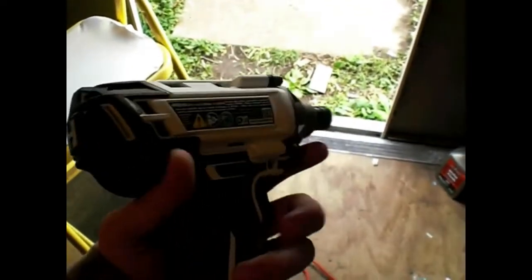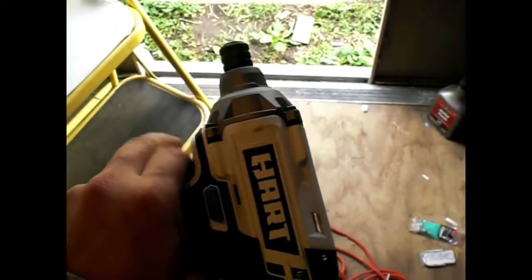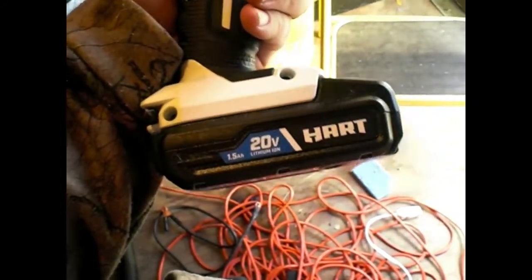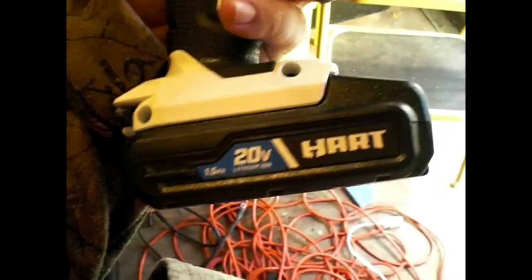Alright guys, we are out here in the shed today. The product we are going to be reviewing is this Hart quarter-inch impact driver. I have gone through and really tested this thing out way before doing a video on it, and it works really, really well. It is a brushed motor — not brushless. It takes a 20-volt lithium-ion battery, and you can get bigger amp-hour battery packs for these.